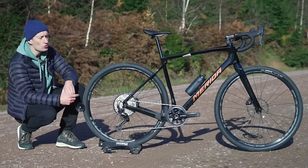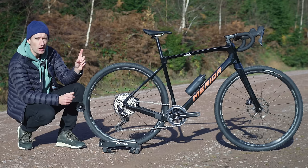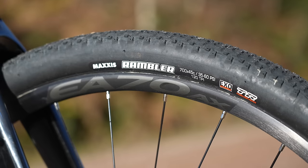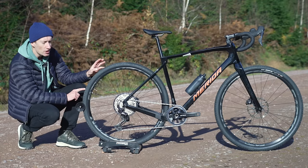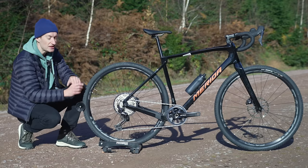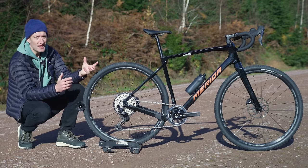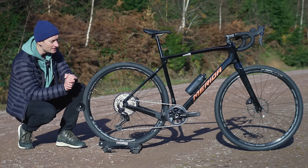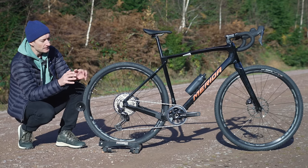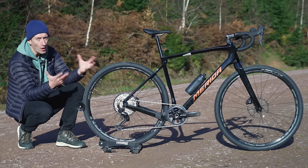One of the big changes from the original 2018 launch is tire clearance. We've gone from 38mm on the old bike to 45mm on this new bike, and it comes spec'd with a 45mm Maxxis Rambler tire. There's loads of space around the tire in the rear stays and fork, which is good for mud. But it's a shame they didn't go wider — 47 or 50mm might have future-proofed the bike better, especially when the Specialized Diverge takes a 47 and the Fairlight Secan goes up to 50mm.